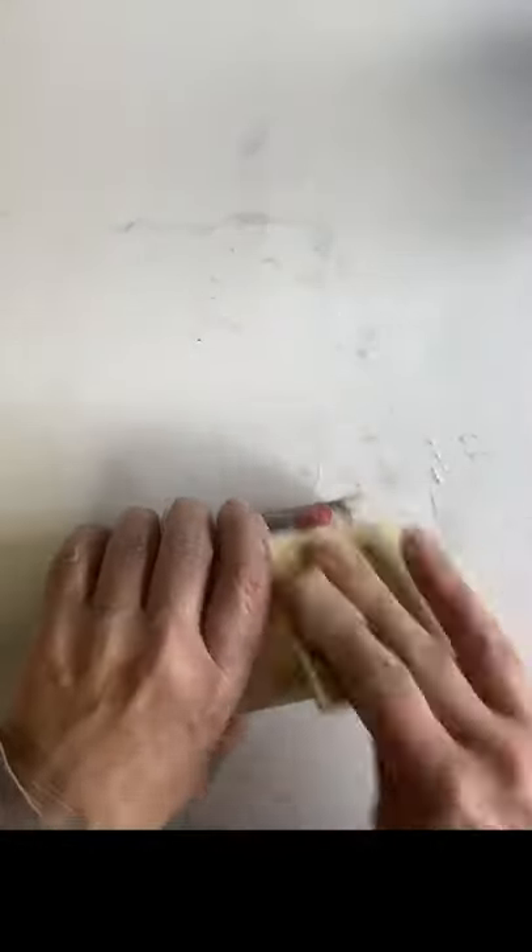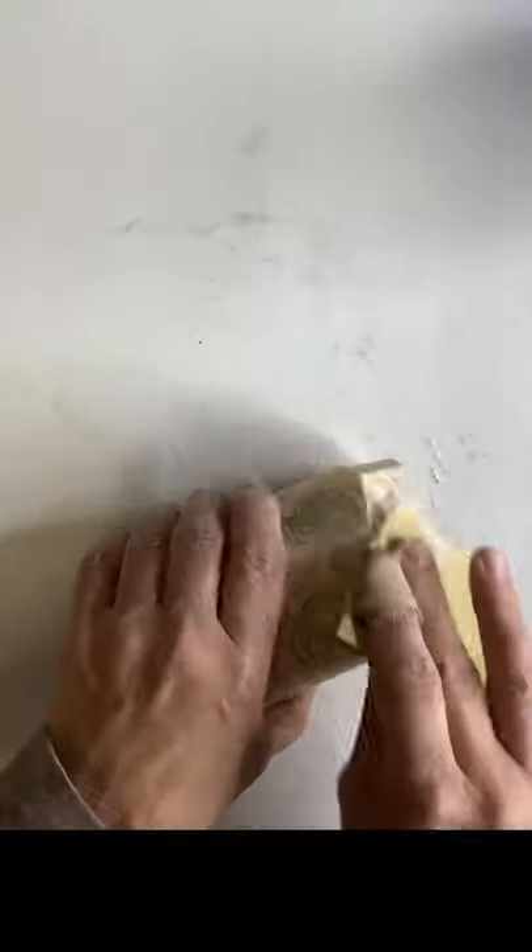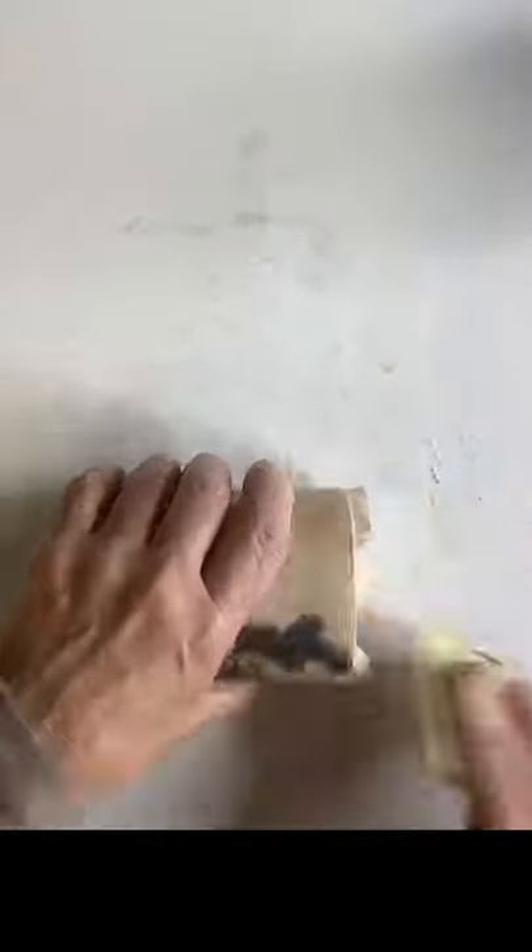Once everything dries, you want to get about 100-grit sandpaper and go around the edge very gently, because you don't want to hit the wax and you don't want to ruin the paper. You're just really hitting that edge and going around the top and then the base.